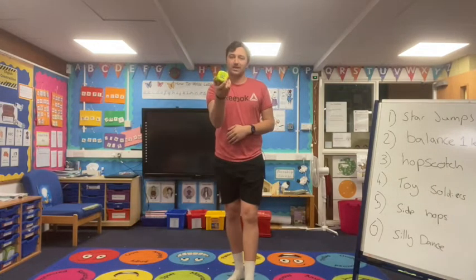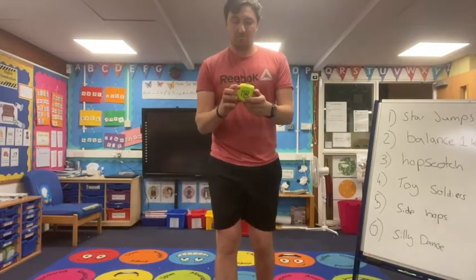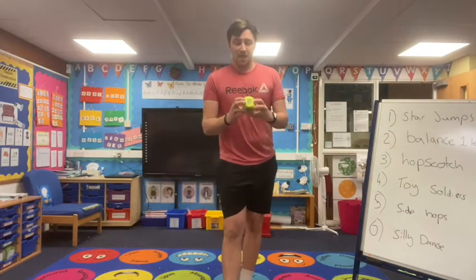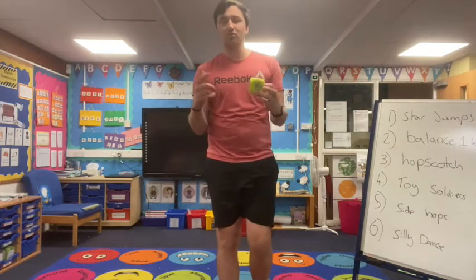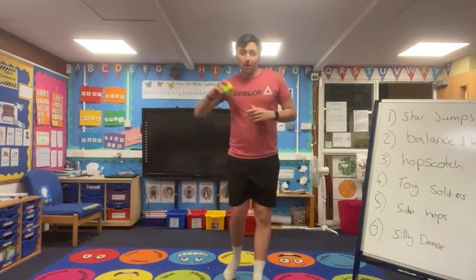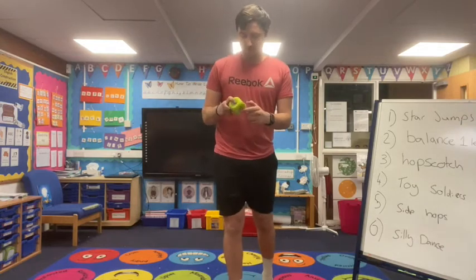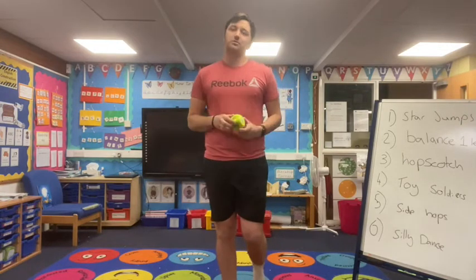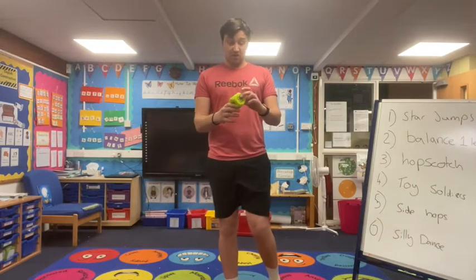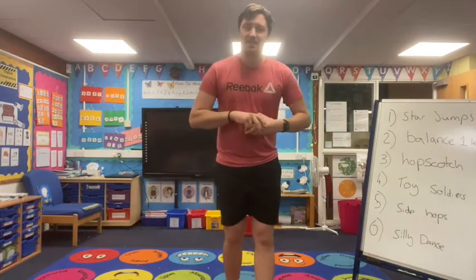So today we've got the dice back out but we've got a different dice. Each side has a different number — one is reps, which means how many times we're going to do it, and one has seconds, which means we'll do that activity for that many seconds. If it lands on reps we're going to do 10, 20 or 30 reps; or seconds which start at 30 seconds, 60 seconds and 90 seconds.